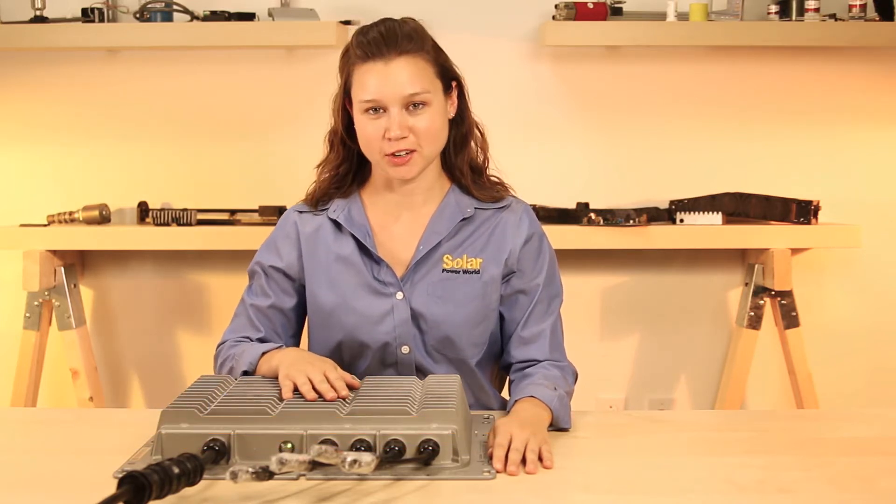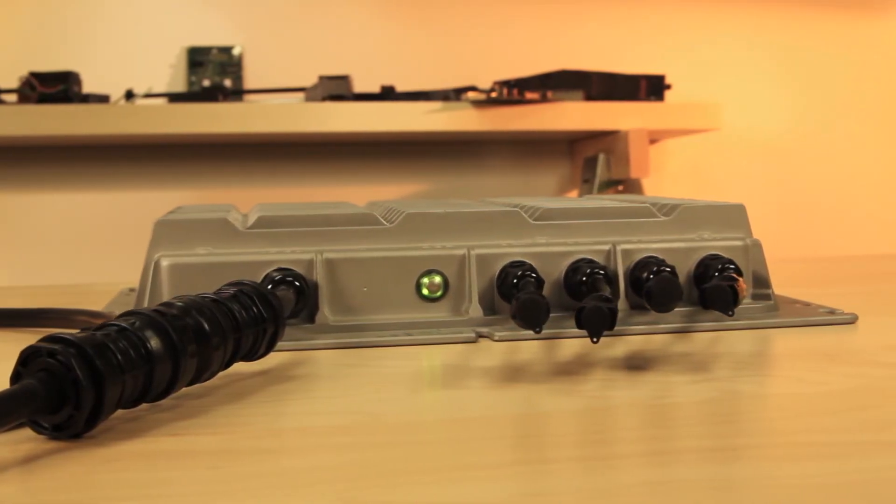Hi, I'm Kathy Zitt, Managing Editor of Solar Power World, and today I'm looking at HiQ Solar's True String Inverter, which is known for being innovative and robust.